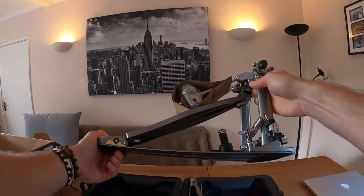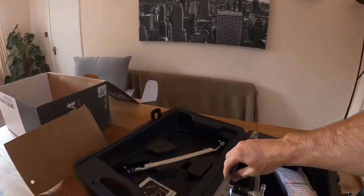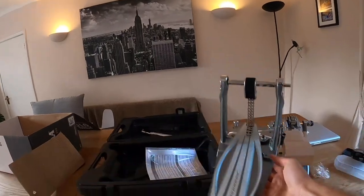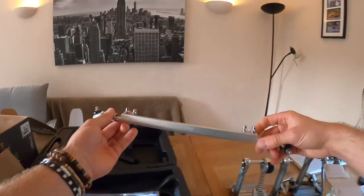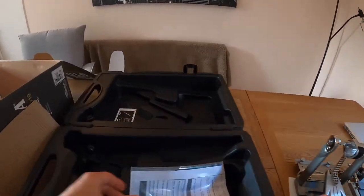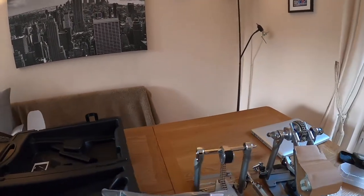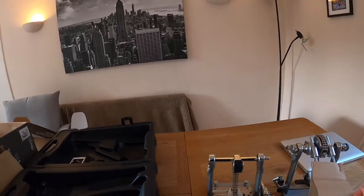There's the main pedal there, and this is the slave pedal for the left foot. And obviously the connecting bar — very nice. Does it come with the drum key? Yes or no?